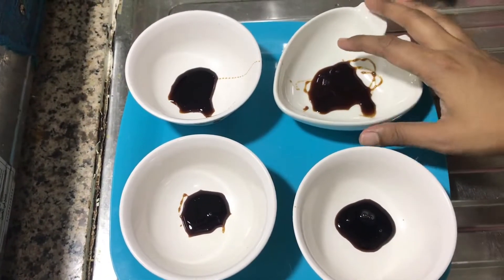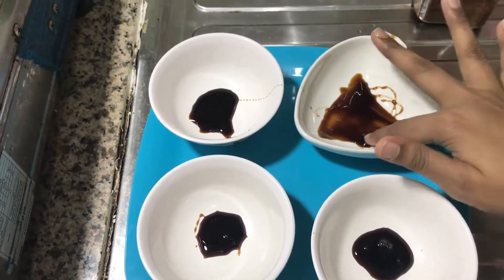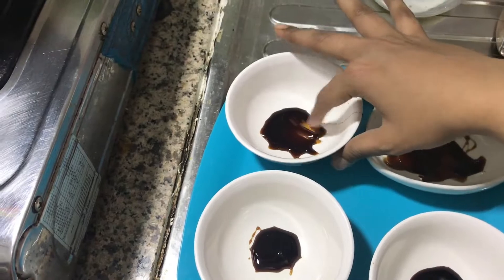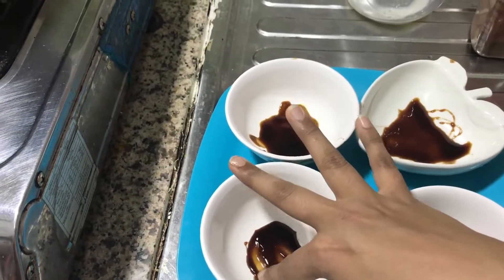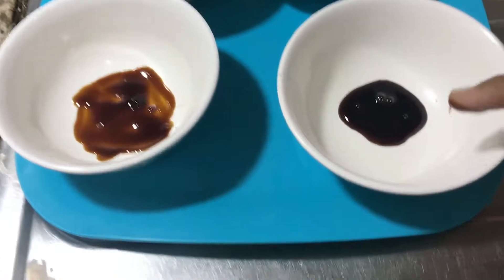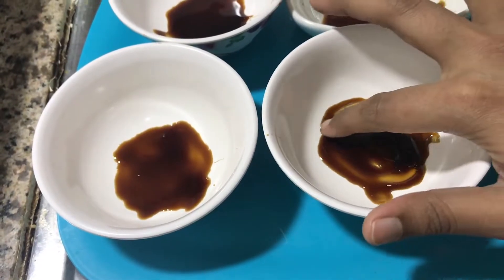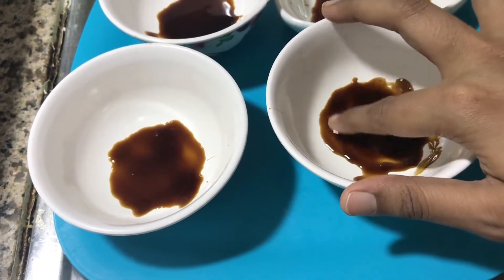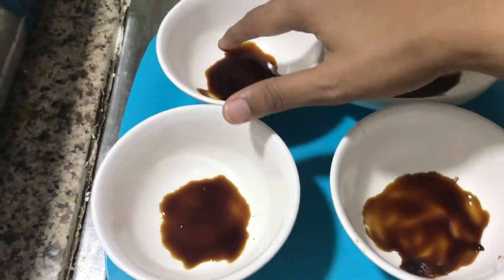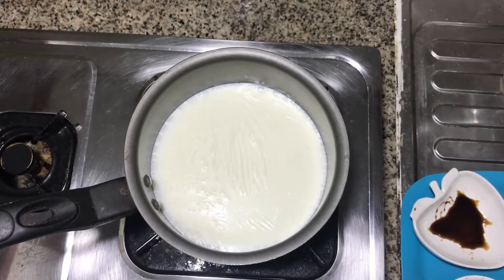We will serve in the dish if we mix it together. Just pour the caramel, stick a bit. We have to level up all the sides.